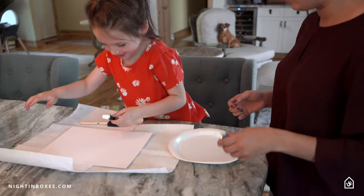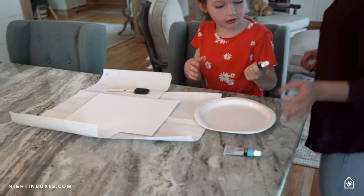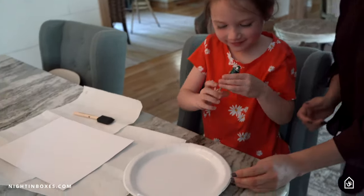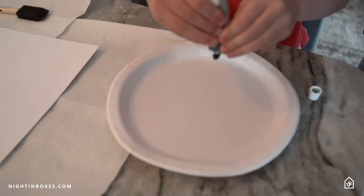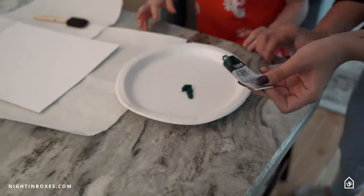We need some green and some blue. On the paper plate, not on the paper. Don't do too much — that's good — because we've got to use it again later.